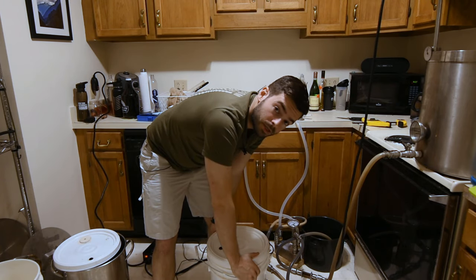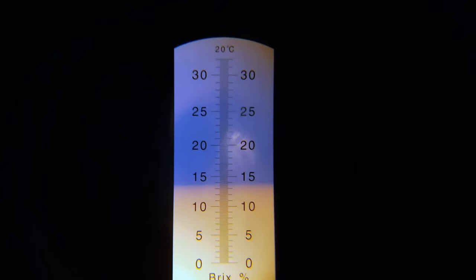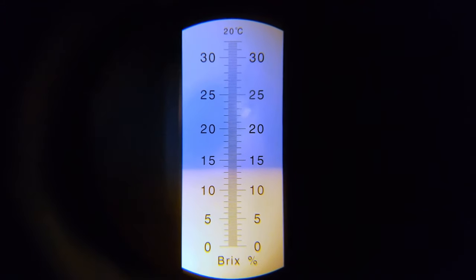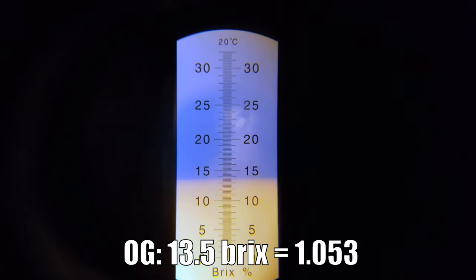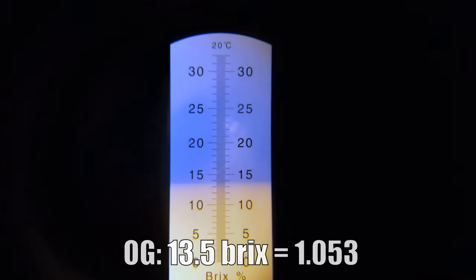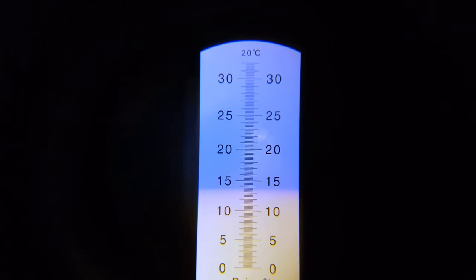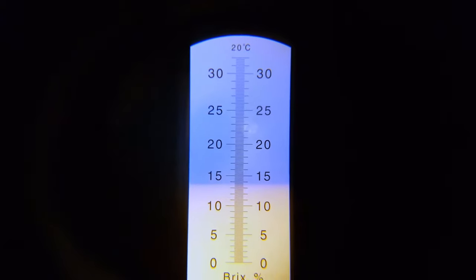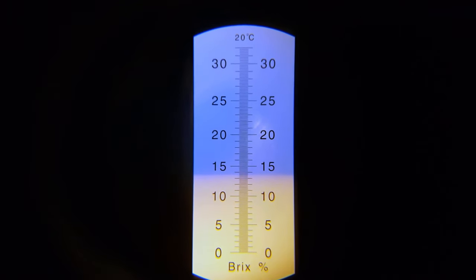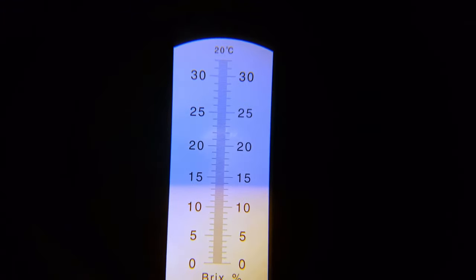We'll grab a quick original gravity sample and I'll catch you in a few weeks. The OG sample looks like about 13.5 Brix, which translates to about 1.053. We were actually targeting 1.060, which is a little low. But I'm actually kind of okay with this, because 1.060 could get us over 6% ABV, and I'm hoping to keep this on the lower end. So maybe this is a good thing — we'll ferment it out and see.